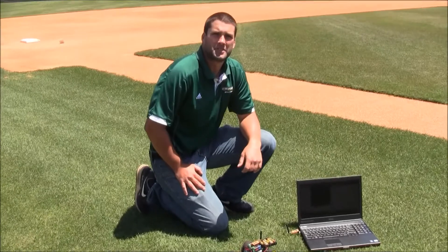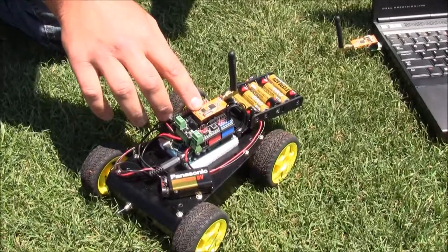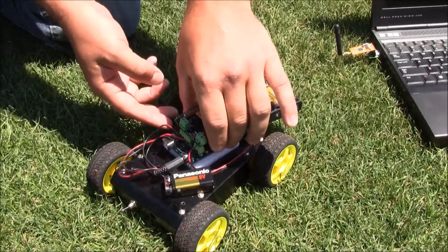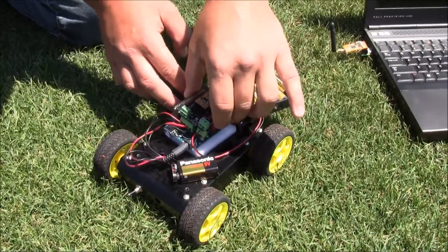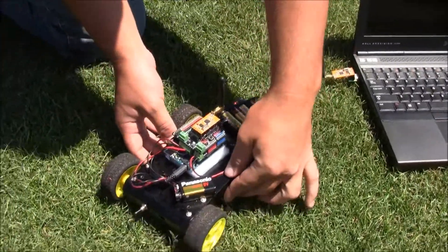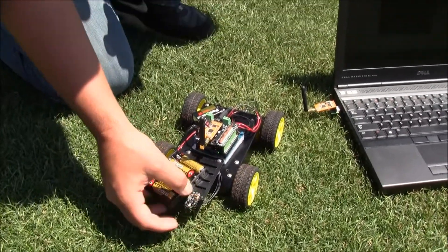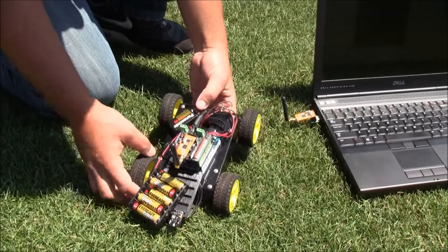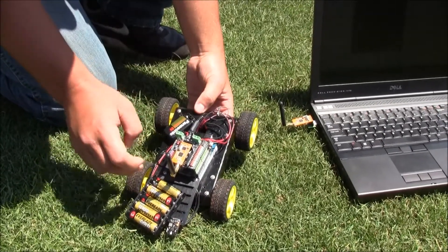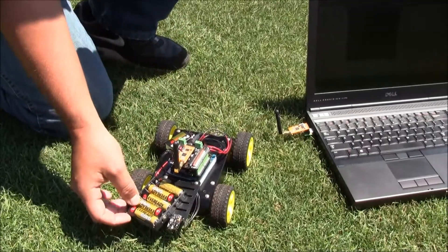Some of the key components of the UAV include the serial wireless communicator on top of the Arduino board with a DC motor shield underneath it. On the back side we have a 10 degree of freedom sensor, which is all hooked up to this one Arduino. There are also four DC motors controlled by the battery pack.